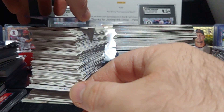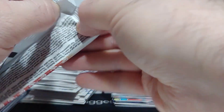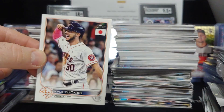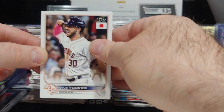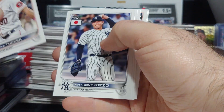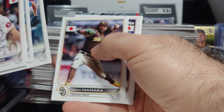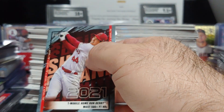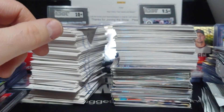I think that's the fourth Stott blossom I've pulled — wanted one real bad, couldn't find one, and then ended up pulling a lot back to back to back. And that's just an old tiny insert — thought it was an autograph for a second.